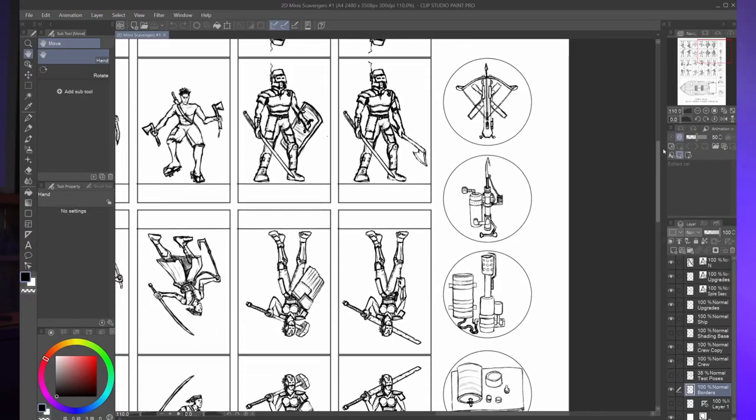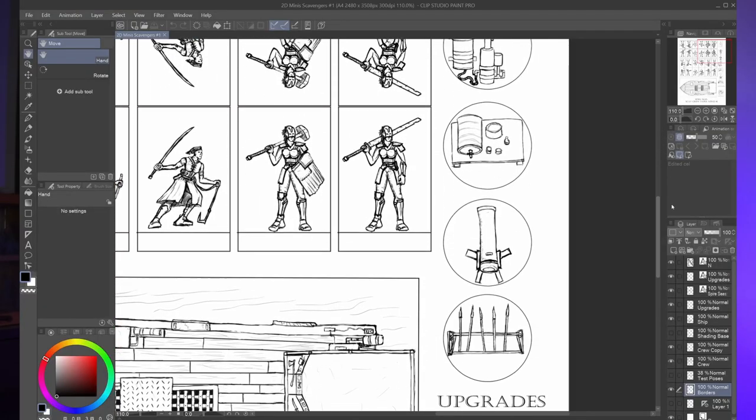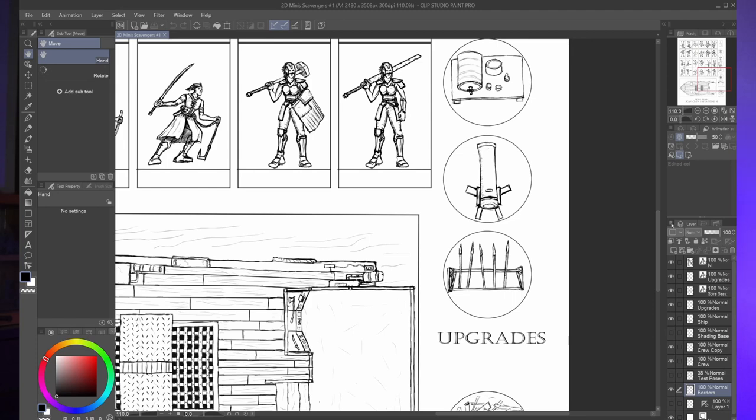I also added some little ship upgrades that you can use to test out the new rules found in the latest version, Alpha 2. I decided to leave these minis black and white so that players could customize them with just a few colored pencils. This is especially useful if two players want to use the same miniature for their crews.